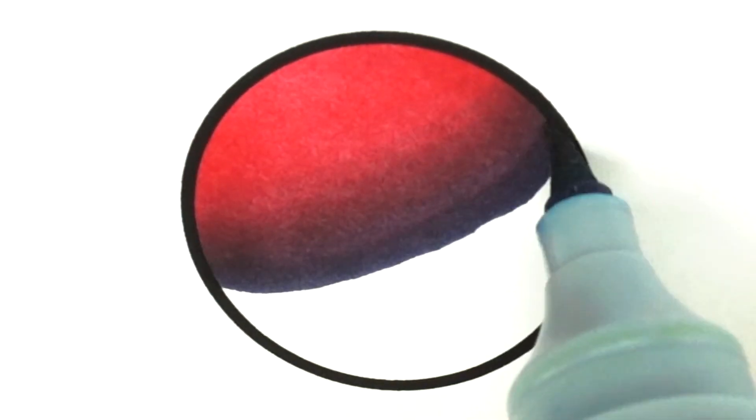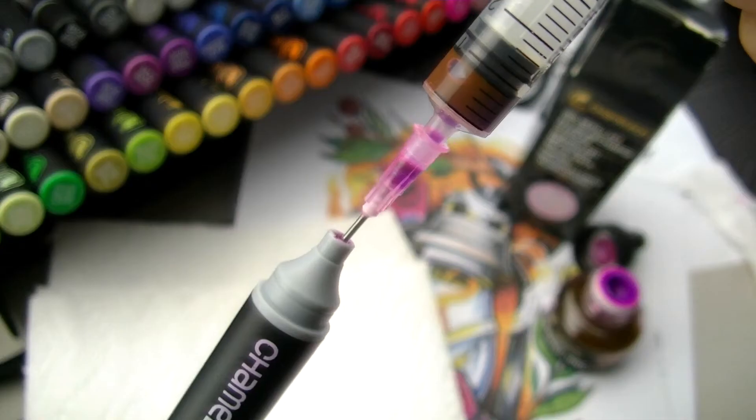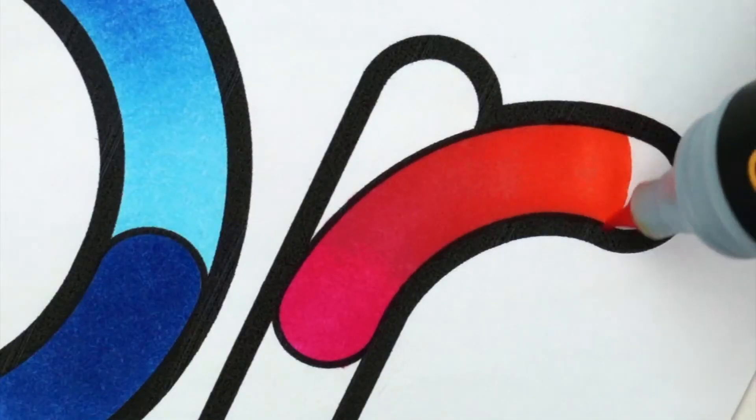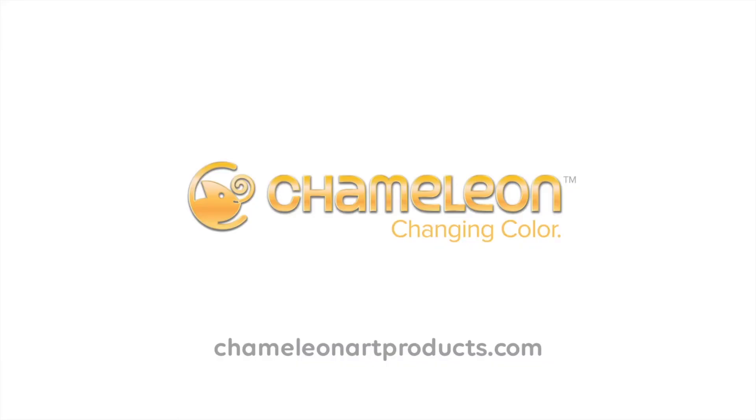Chameleon pens and color tops are refillable and the nibs are replaceable. Chameleon pens — color like no other. Chameleon: changing color.